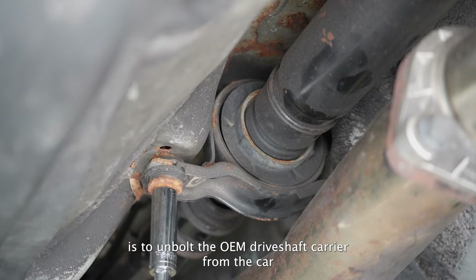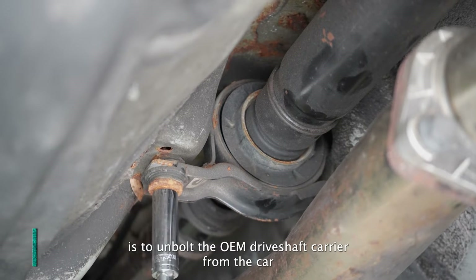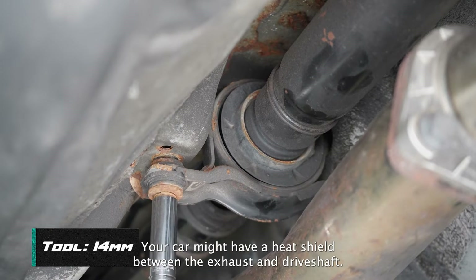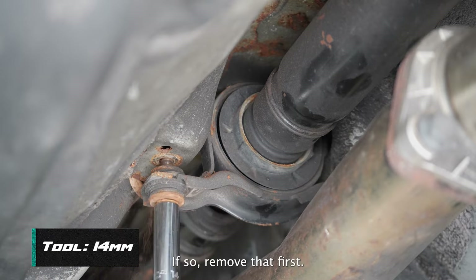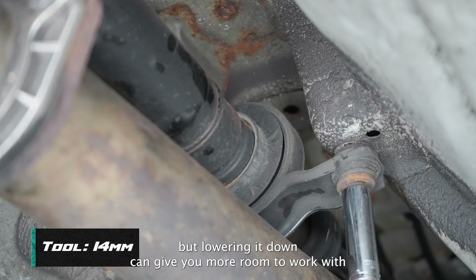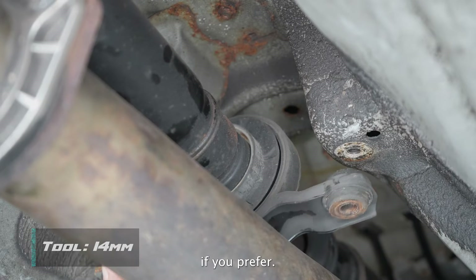Our first step is to unbolt the OEM driveshaft carrier from the car in order to cut it. Your car might have a heat shield between the exhaust and driveshaft. If so, remove that first. This shouldn't require removal of the exhaust itself, but lowering it down can give you more room to work with if you prefer.